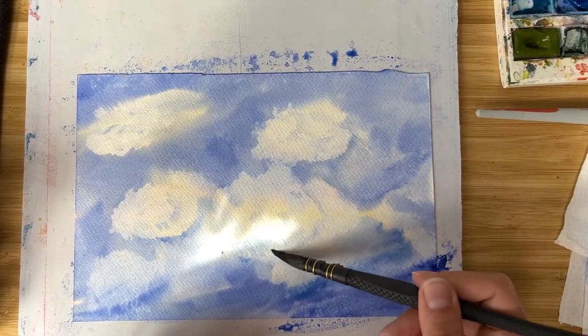Hi friends, I'm Olga Kirsch and welcome back to my studio. I got a lot of requests to show how to paint clouds. Although I'm mostly painting flowers, I sometimes really like to paint landscapes and I'm very happy to share today how I'm painting clouds. I hope you will find this method nice and relaxing and you will get nice results at the end. So let's start.